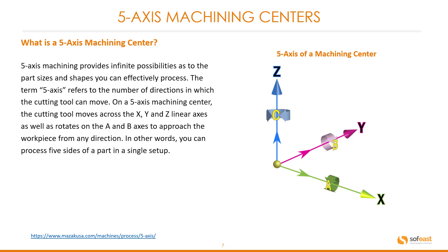What is a five axis machining center? Five axis machining provides infinite possibilities as to the part size and shapes you can effectively process. The term five axis refers to the number of directions in which the cutting tool can move. On a five axis machining center, the cutting tool moves across the X, Y and Z linear axes as well as rotates on the A and B axes to approach the workpiece from any direction. In other words, you can process five sides of a part in a single setup. You can see a quick example on the right hand side here with respect to the X, Y, Z and the A and B axes.